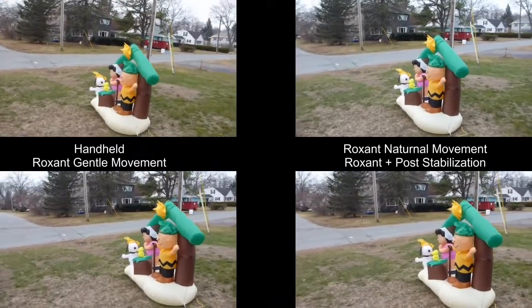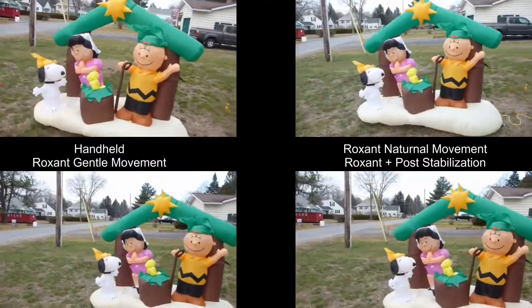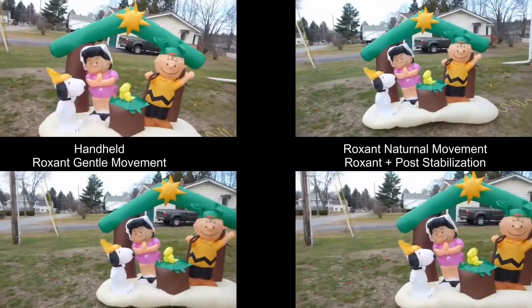Here I'm going down some stairs and out on our front lawn where our Peanuts Nativity scene is. This was obviously taken just before Christmas.